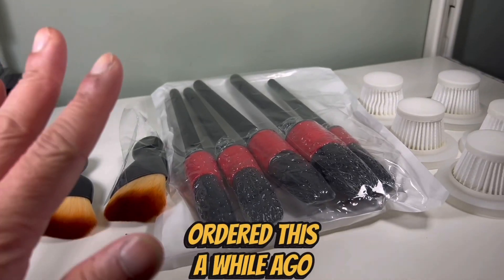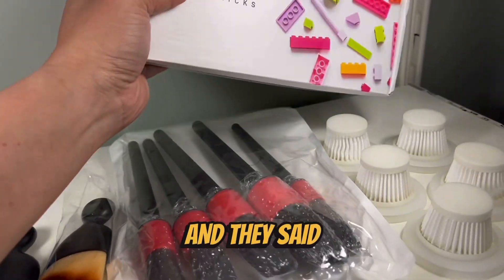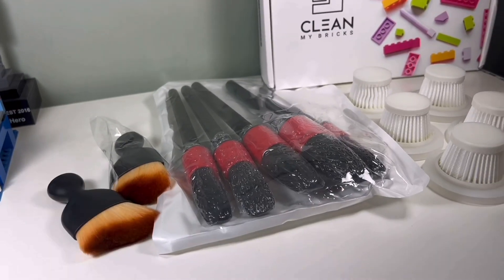It might have been... I ordered this Clean My Bricks a while ago and it hadn't arrived, so I messaged them and they said sorry for the delay, it's gonna come very soon. So maybe they threw in these extras just to be kind. I like that.